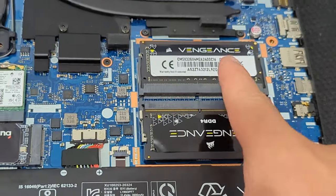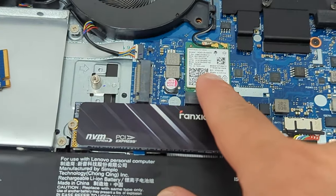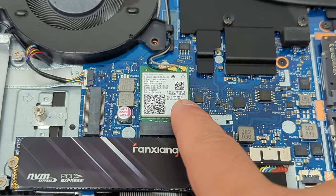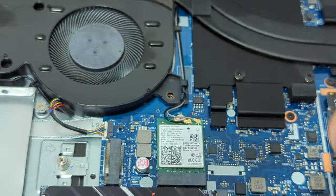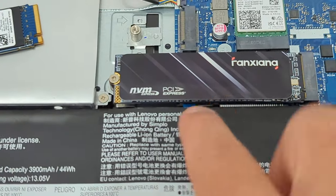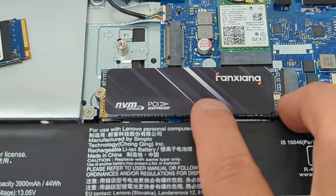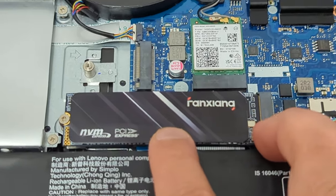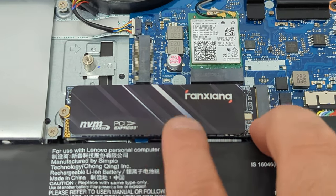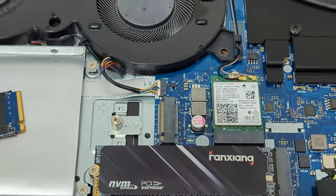So: 32 gigabytes RAM — 16 plus 16. You can upgrade, and maybe you can even upgrade to Wi-Fi 7. I'm not so interested, but it might be possible. And for storage, two terabytes. You could also get a short 2248 M.2 two-terabyte drive — just as long as the secondary slot I showed you.